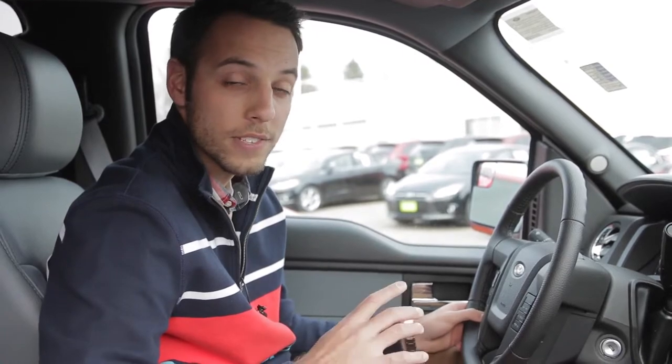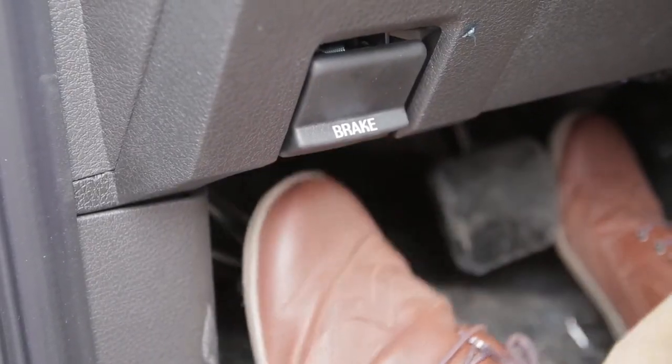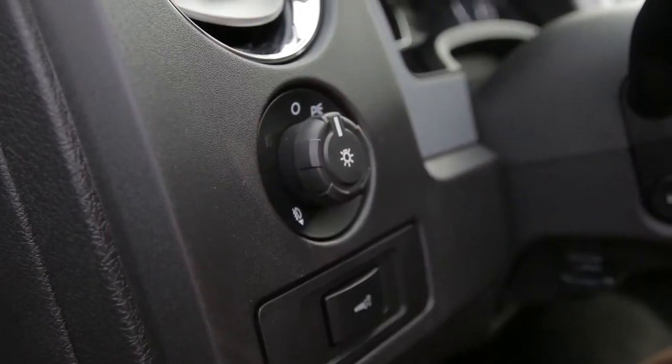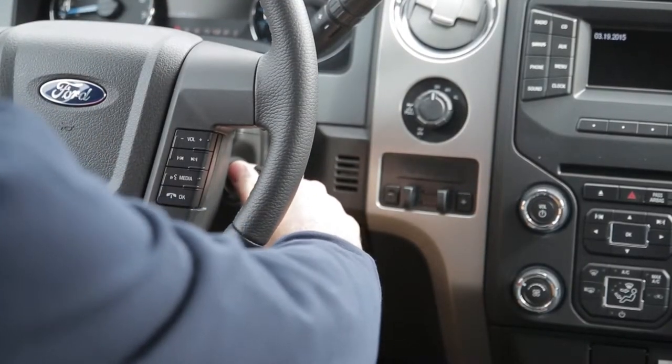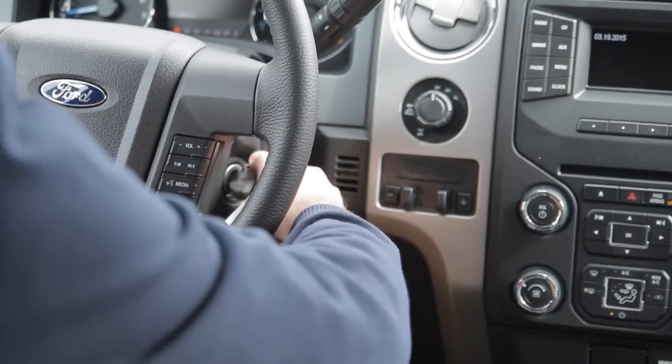You're going to start by setting the parking brake over here on the left. Once you have the parking brake set, make sure the lights are in the off position and the ignition is off as well. All the doors need to be closed for this process to work. Put the key in the ignition and don't start the truck — just go ahead and turn it on.